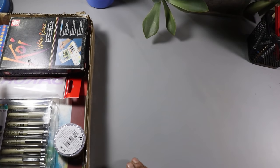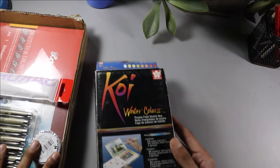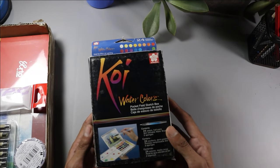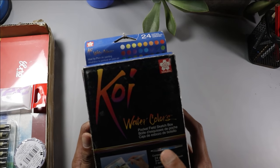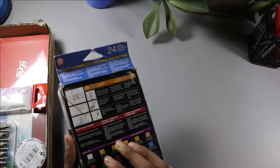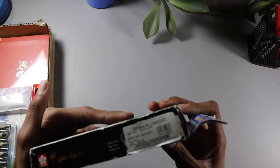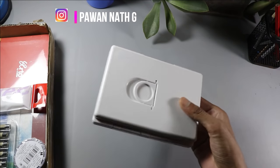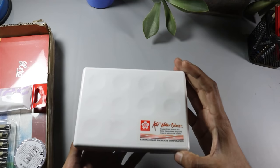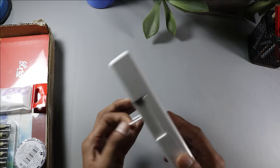So I will show you all the things. The first item that they have sent me is Koi watercolors — there are 24 colors, watercolor pens, and a brush. Its cost is 1800. The box is very stylish and sleek, and there is also a hook to hold it.